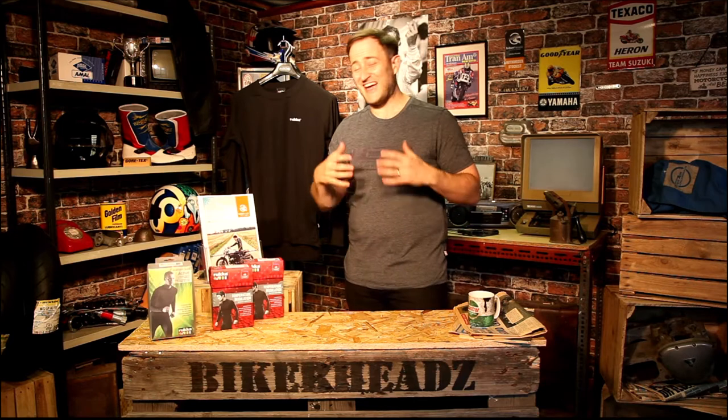I'm going to talk to you about three base layers that Rucka produce to go underneath your Rucka jacket, or in fact any jacket that you own, just to increase the breathability, getting the moisture out of the product, and firmly regulating your core.